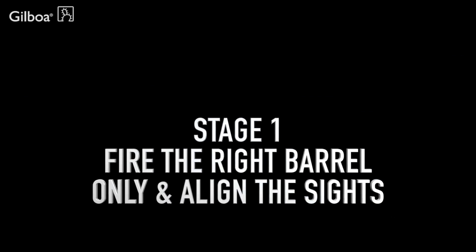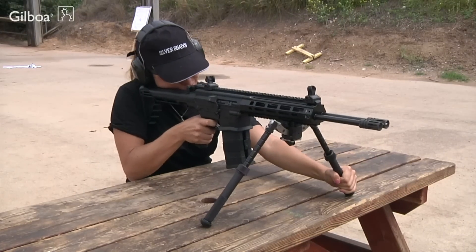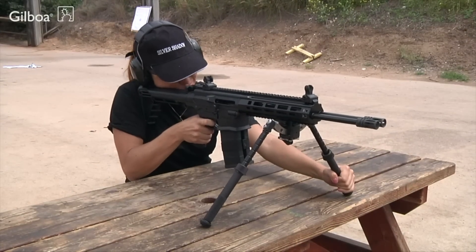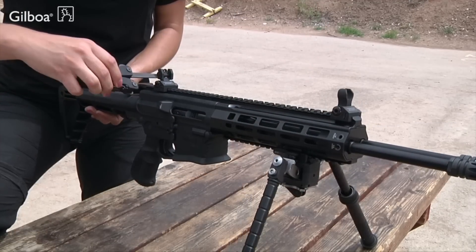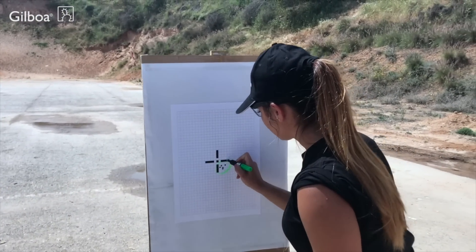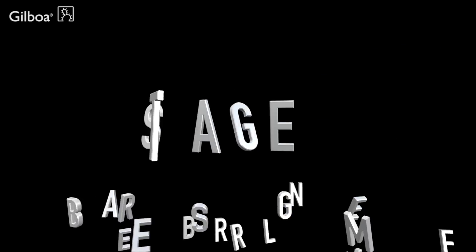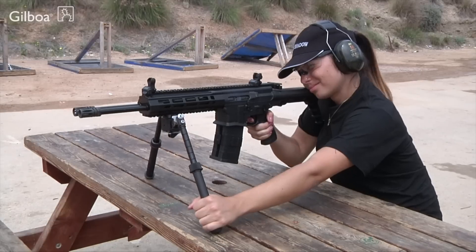Initial site zeroing. Fire the right barrel only. Align the sights so the hits are 5 centimeters below the point of aim and 1.5 centimeters to the right. Marking the hits and mean POI helps distinguish right from left. Fire the left barrel only and mark the hits and mean POI.